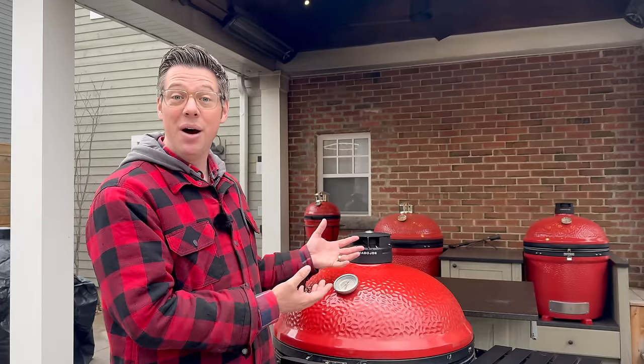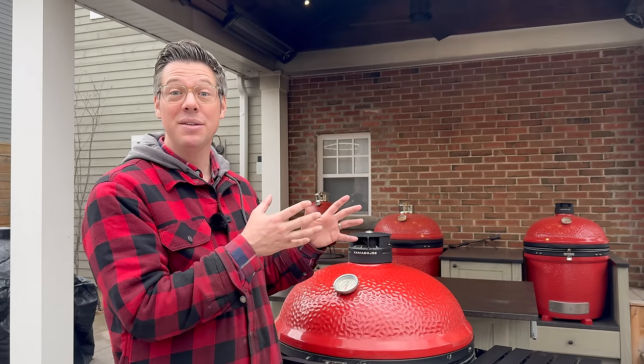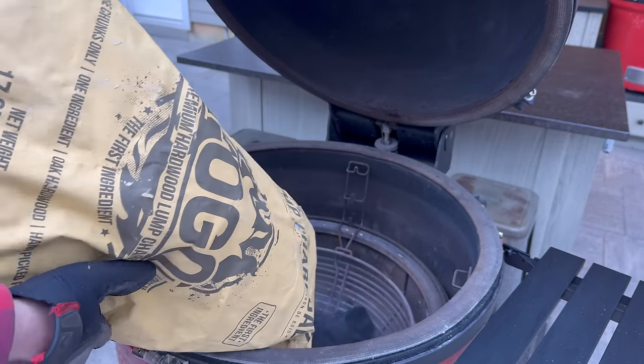You'll need a clean burn if you do repeated low-and-slow cooks without a drip pan and fats and oils from pork shoulders, ribs, or brisket soak into your ceramics. When you crank the temperature, your kamado will start billowing white smoke — I once had guests over for pizza and it took 40 minutes of white smoke like a locomotive before I could put anything on without a bad taste. If you're not cycling through high-heat cooks often enough, a clean burn is a great way to handle that, which is exactly what I'm going to do today.